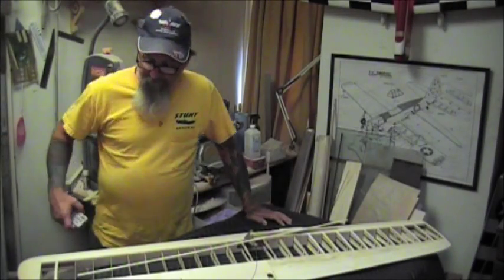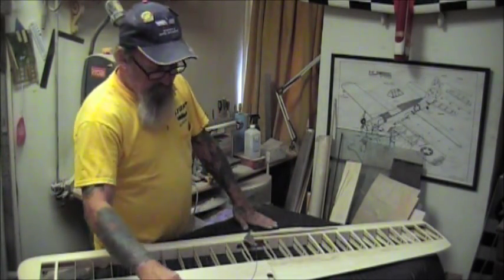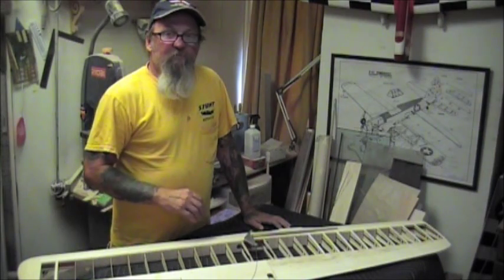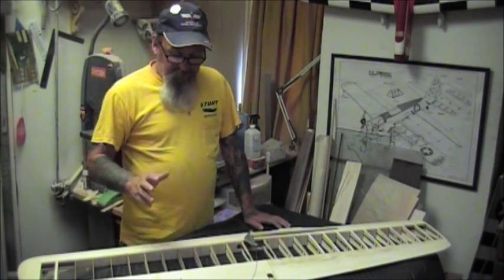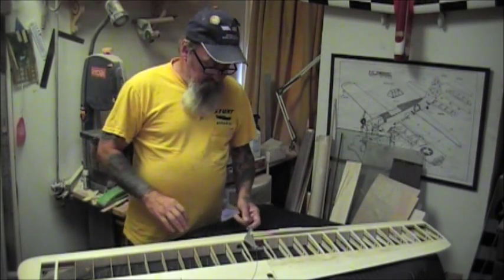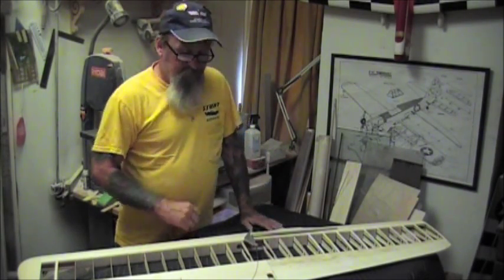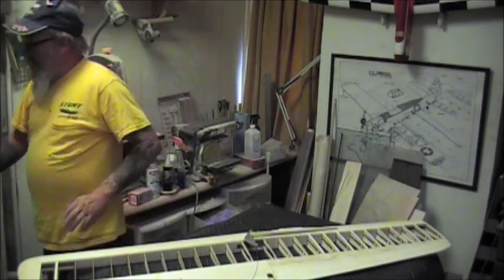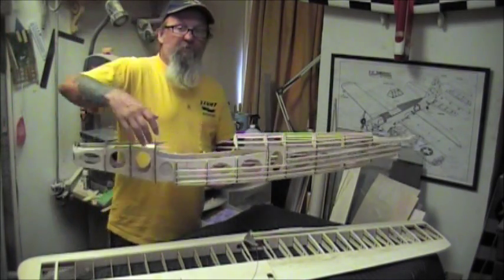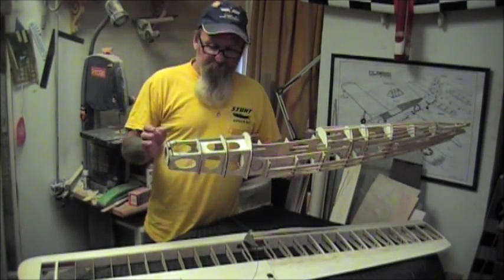Welcome everybody. This is my Shoestring build - my first scale airplane. I said I was going to document the building of this entire airplane but I opted out because it's pretty straightforward except for what I'm going to show you here. The Brodak kit is absolutely beautiful - it went together with ease. This is 10 days work and I have all the major components done. This is the fuselage.